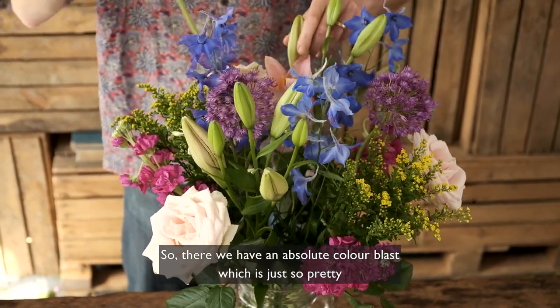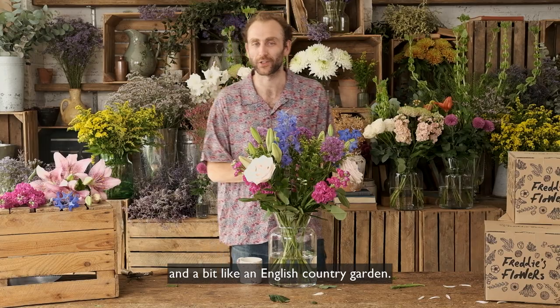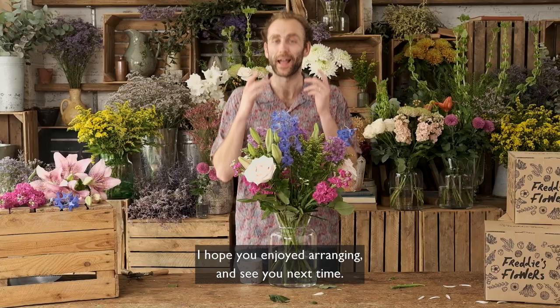So there we have an absolute colour clash which is just so pretty and a bit like an English country garden. Thank you very much for watching, I hope you enjoyed arranging and see you next time.